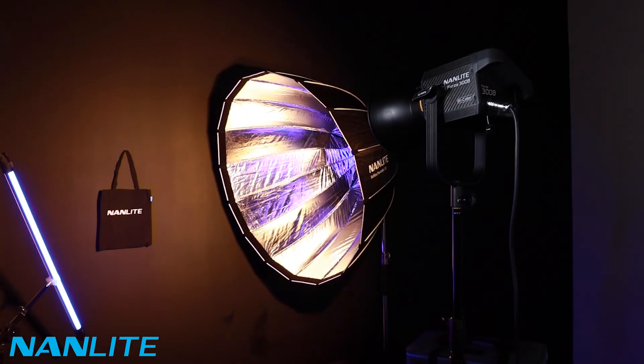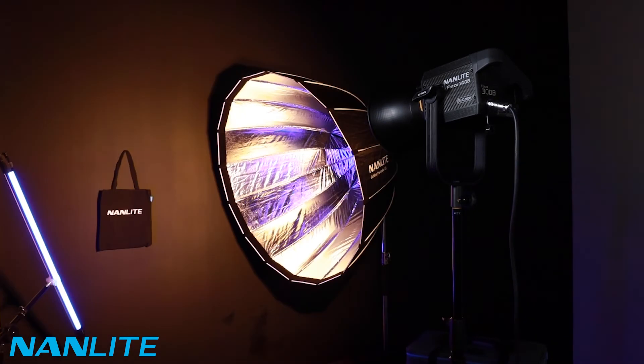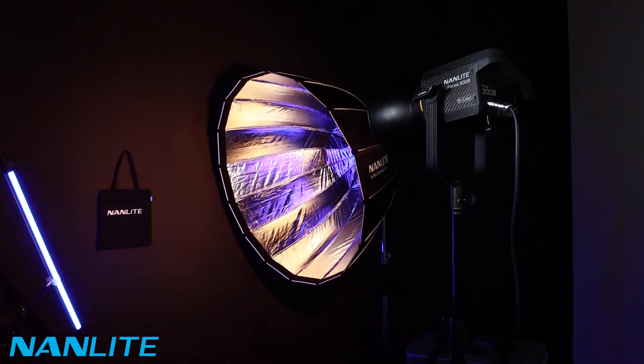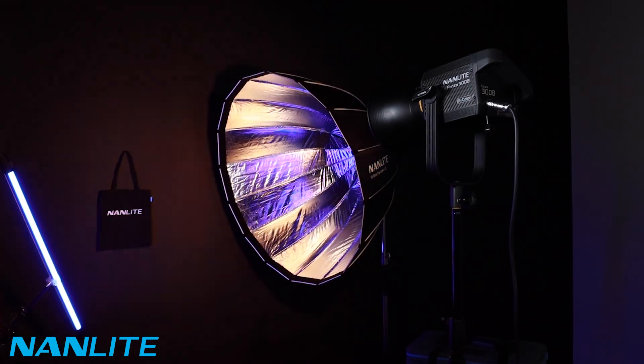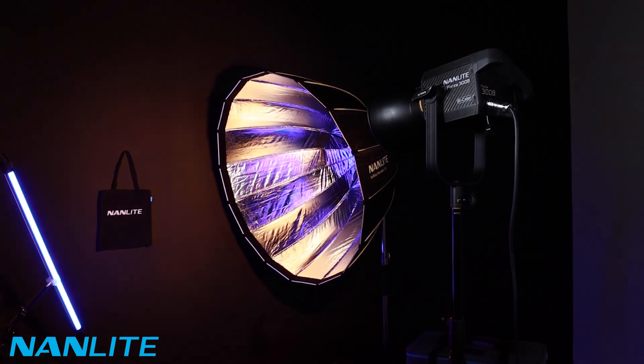Initial loop, flash, pulse, storm, water, storm manual. All these 12 effects have different colour temperatures you can set them at and different speeds. TV. Paparazzi. Candlefire — I'm excited to use this one. Bad bull. Firework.